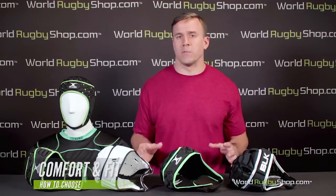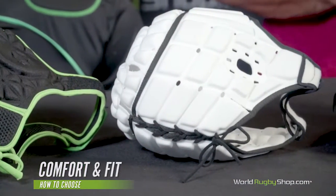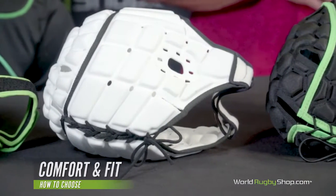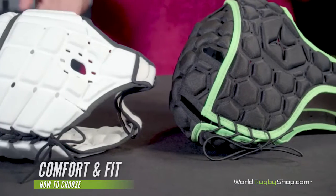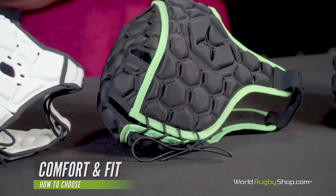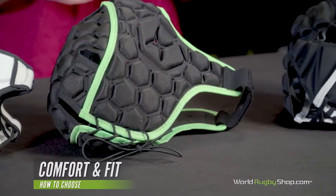Lower price point scrum caps tend to use lower quality materials that still meet World Rugby minimum standards, with simpler fasteners and fewer, bigger pieces of foam padding. This means the caps will often not conform to the head as well and can be rougher around the edges — literally. Higher end scrum caps tend to utilize more smaller honeycomb or grid-style padding that molds around the head better and use generally better quality materials. Some even have antimicrobial properties in the fabric to help keep odor down. Importantly, you're not sacrificing safety when you go for an entry-level scrum cap, even if aesthetically and comfort-wise you might.